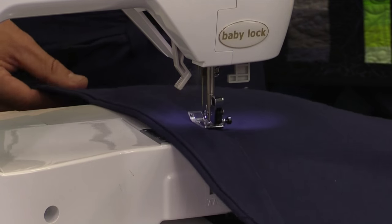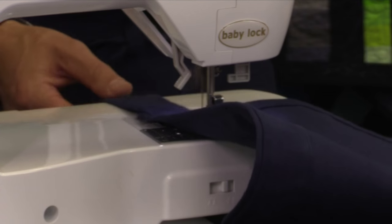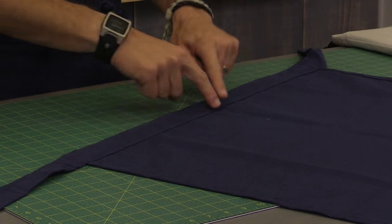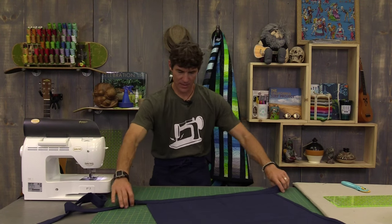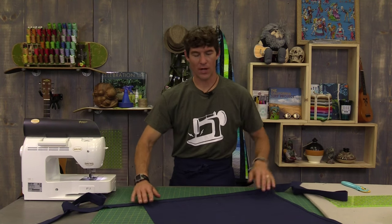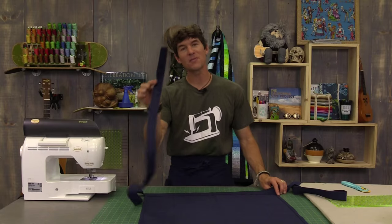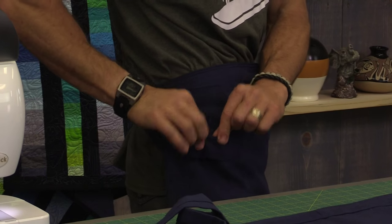I've secured the waistband at the top and at the bottom with that center seam of the waistband in the center of my apron, so that's not going anywhere. The next thing we want to do is actually try on our apron, because I want some of the extra waistband to create my cool little tool loops.